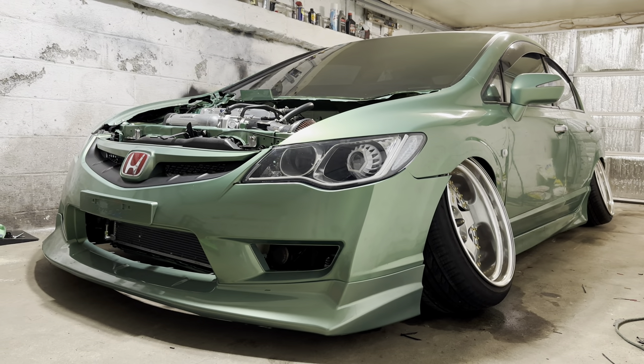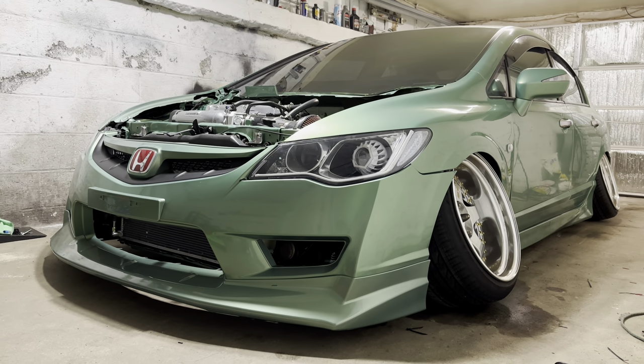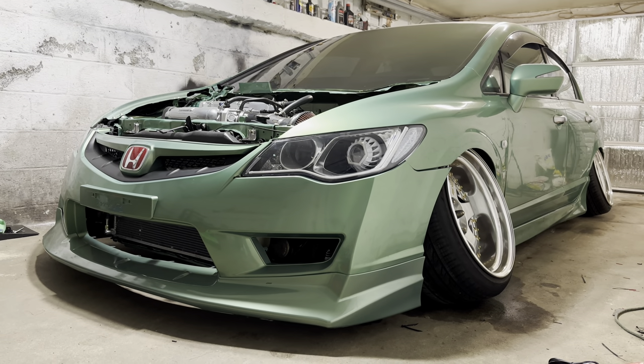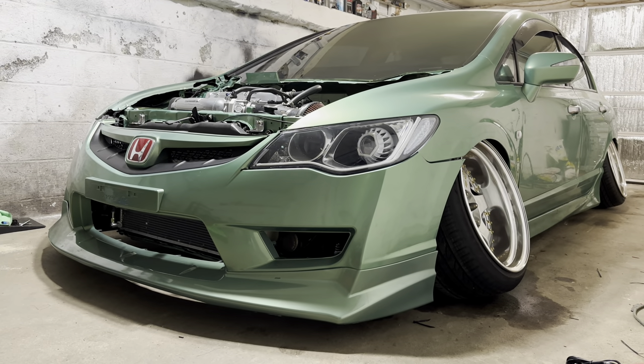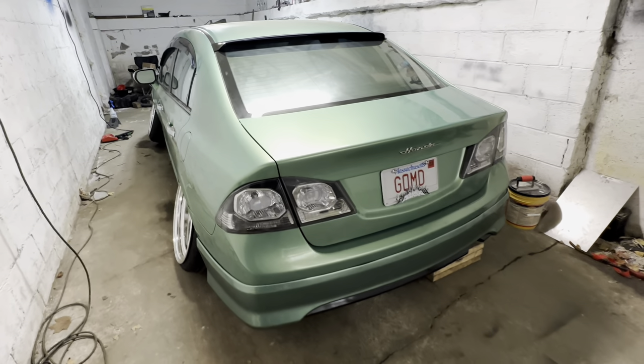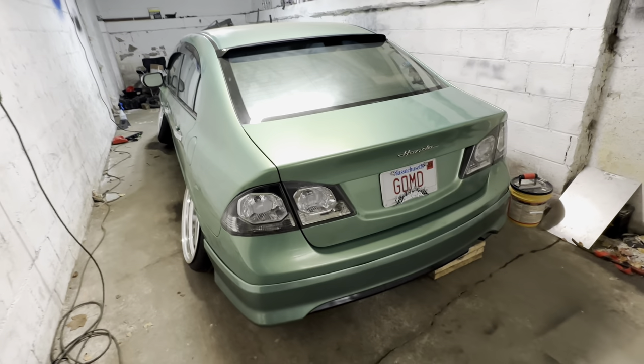Can't run that muffler so I'm gonna do what I gotta do. Besides that, I'm gonna make this basically a 'what's done to the car' type of video. So basically when I first got it, it was dark gray — I'll put up a picture or video of it.